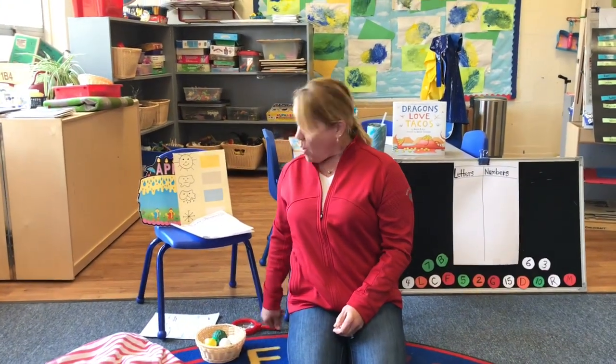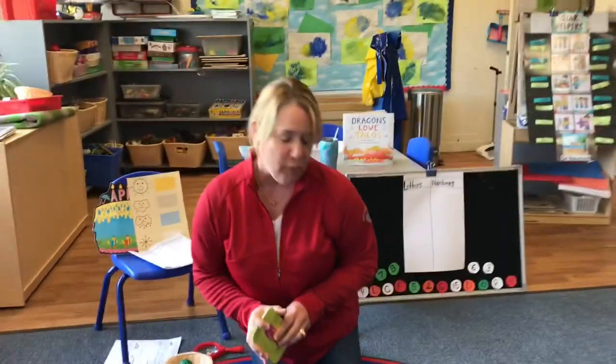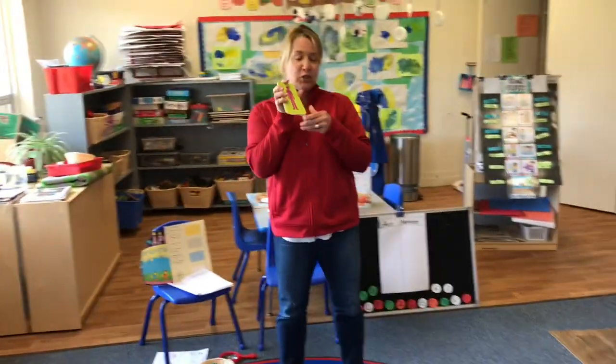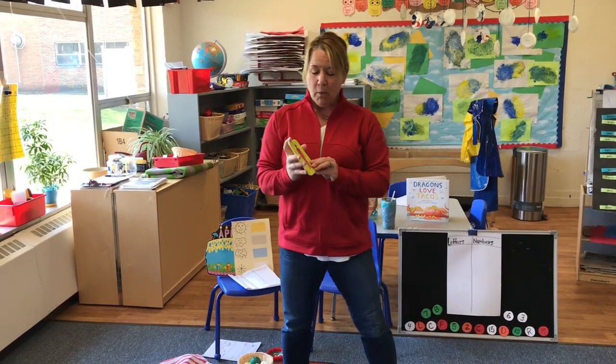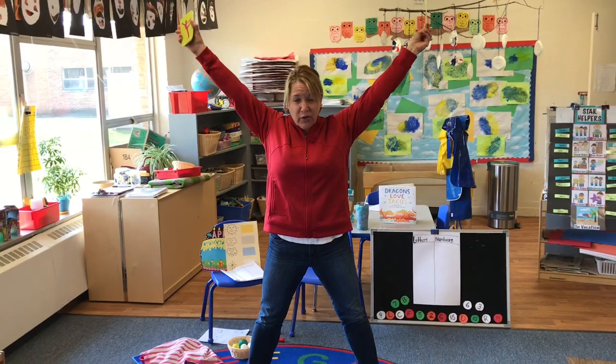So I just want to stretch my body. We're gonna stand up and we're gonna do a little yoga. Hopefully you'll get up and I'm gonna show you a picture, tell you what the poses are, and we're gonna make them. Standing straight up like this getting ready is called the Mountain Pose. Can you do it? Stand up with your arms down. Now this is called the Star Pose.